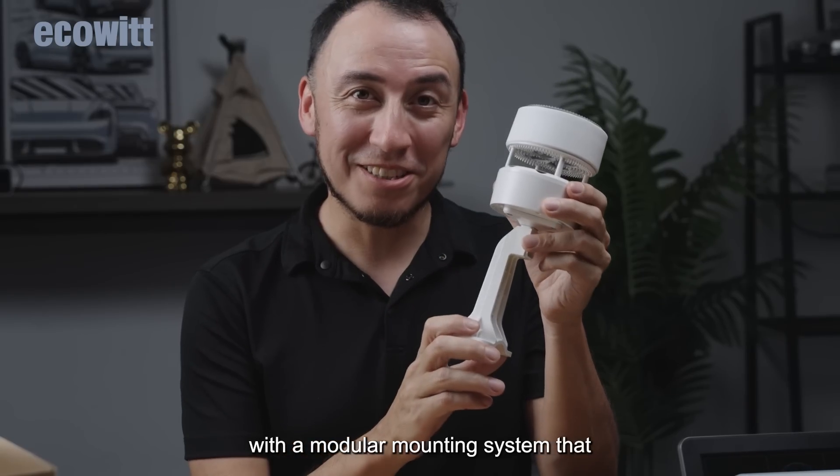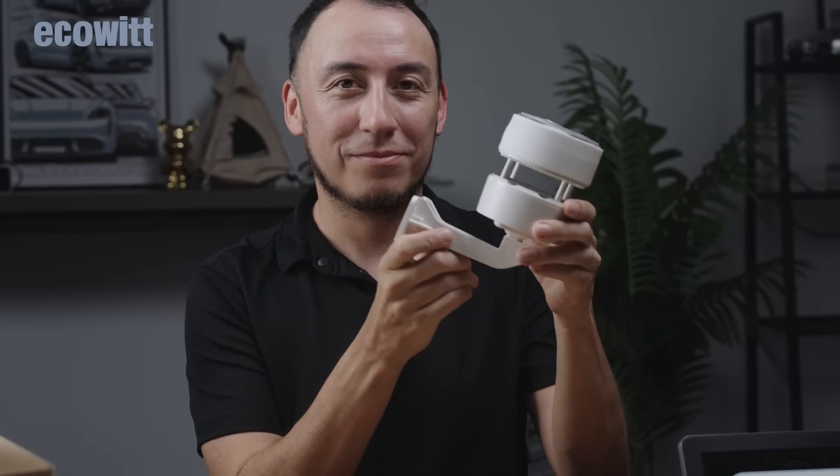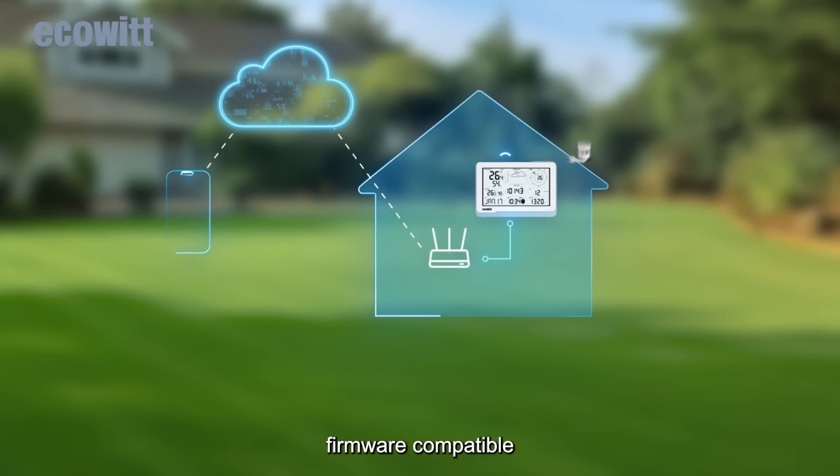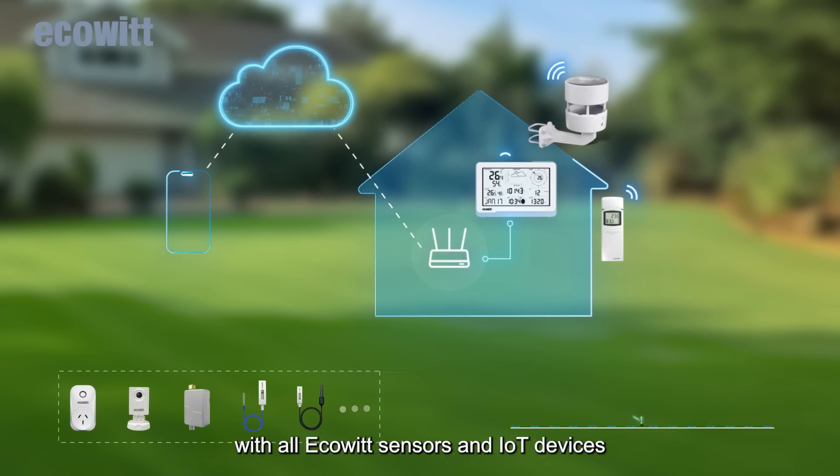With a modular mounting system, they're suitable for most scenarios. Smart interconnectivity — firmware compatible with all EcoWIP sensors and IoT devices.